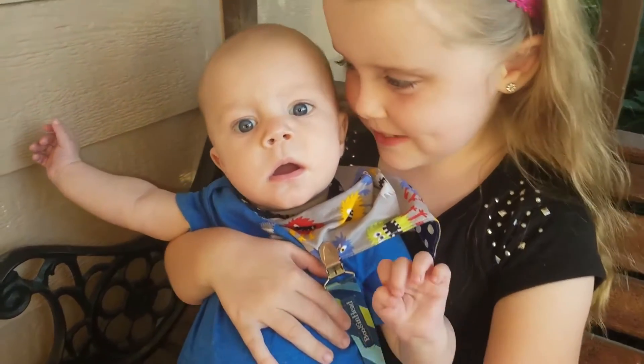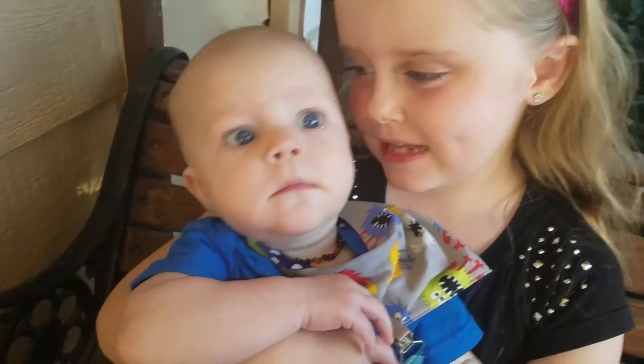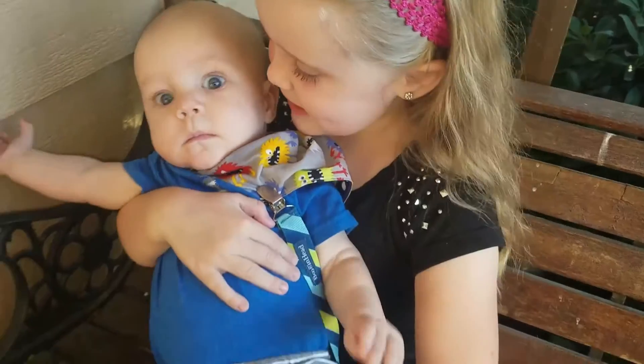It's almost your first Christmas, Griffin. Do you know what the best part of Christmas is? Giving to others.